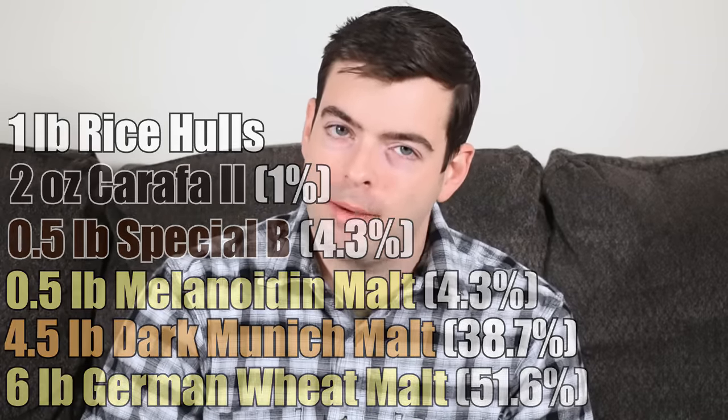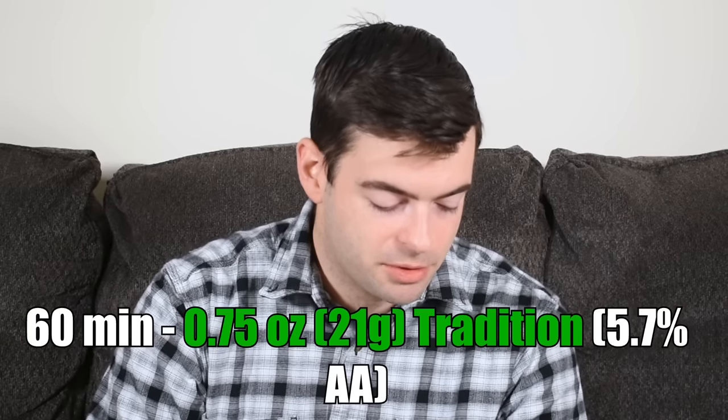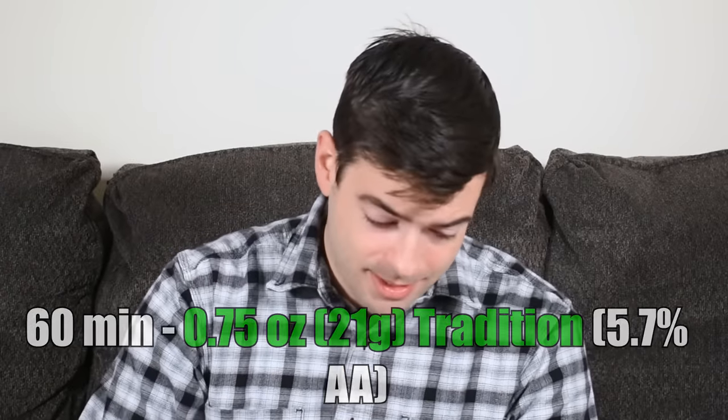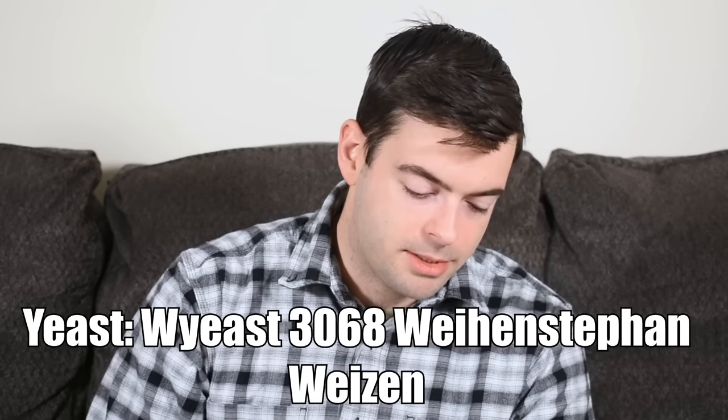For hops, I'm only using one single bittering addition for a measly 13 IBUs — three quarters of an ounce of German Tradition at 5.7% alpha acid at 60 minutes, and that is it. For yeast, we're going to be using the classic Hefeweizen strain, the Weinstephaner strain — that is Wyeast 3068, Weinstephan Weissen.